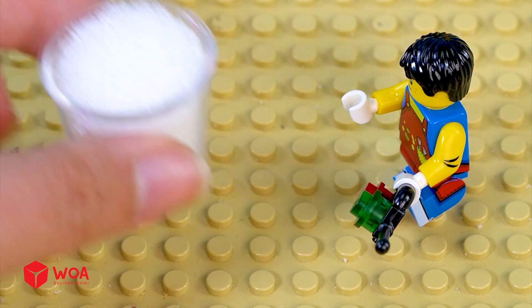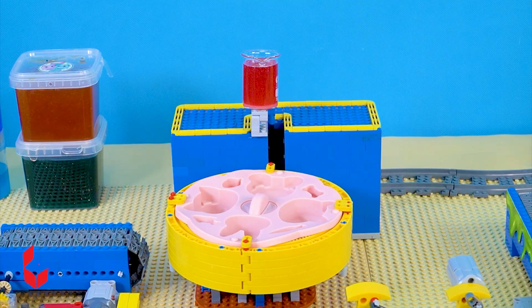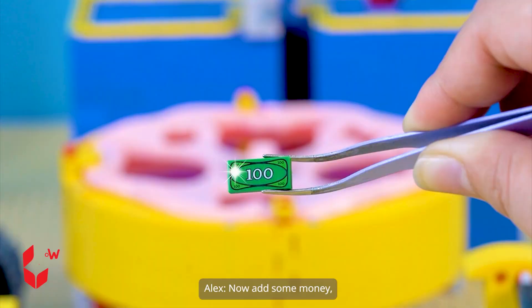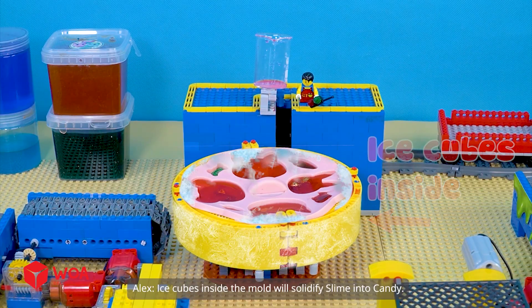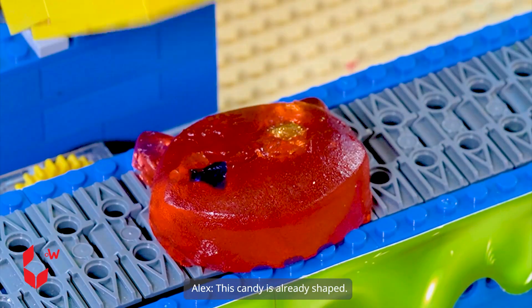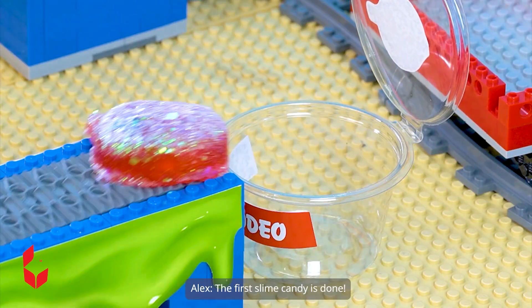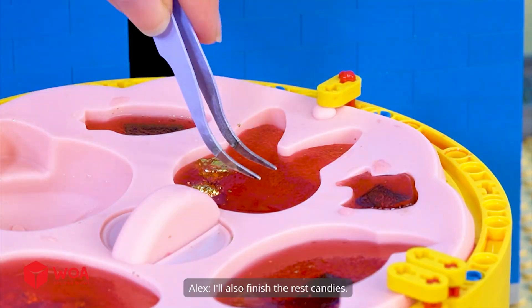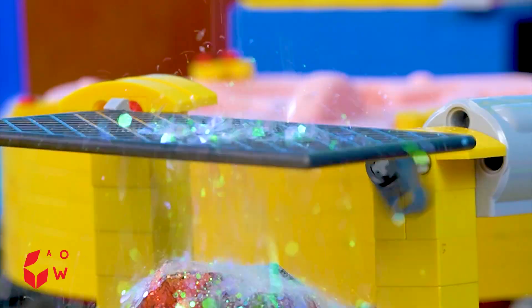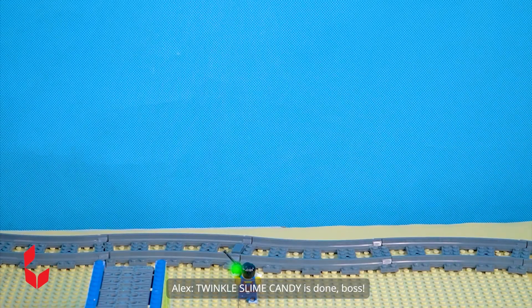Let's prepare ingredients. Sugar. Jelly powder water. This mixture seems good. Let's pour the jelly mixture into the molds. Done. Now add some money and some diamonds. Ice cubes inside the mold will solidify slime into candy. This candy is already shaped. It has some extra toppings. The first slime candy is done. I'll also finish the rest of the candies. Twinkle slime candy is done, boss.